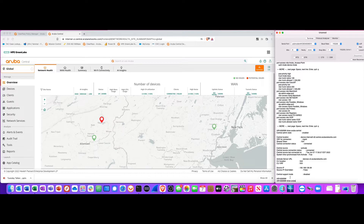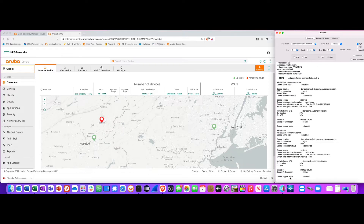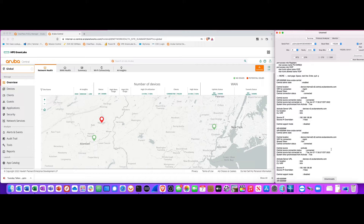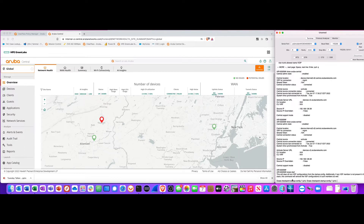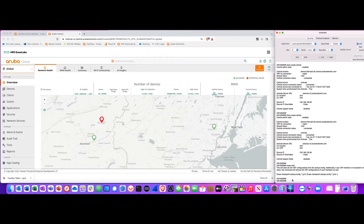Here is a switch that is already connected to Aruba Central. You can see if I do 'show Aruba Central' it shows that it is connected and up. I'm going to factory reset this switch by doing 'erase start' and it's going to ask me to confirm that I want to erase the startup config.